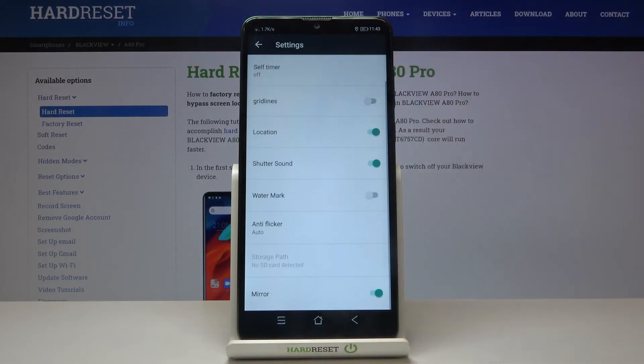From here let's simply slide down a little bit, and at the last position we have the mirror option. By using this button we can easily turn off this effect and turn it on as we need.